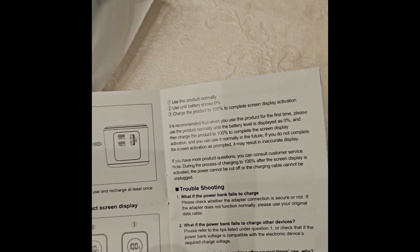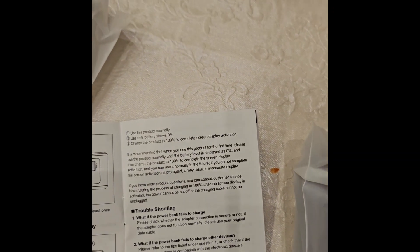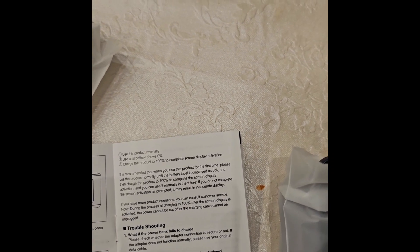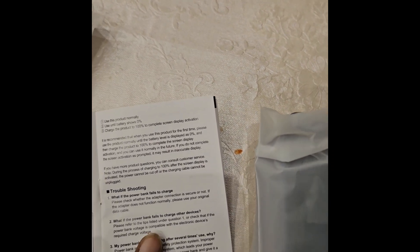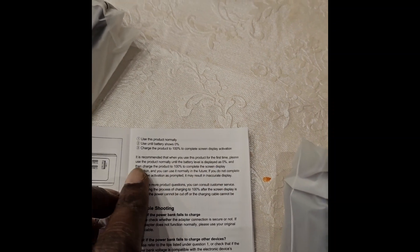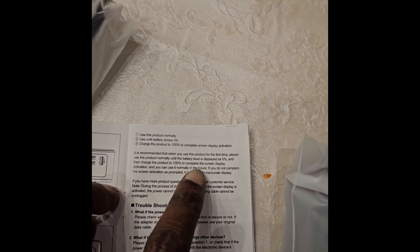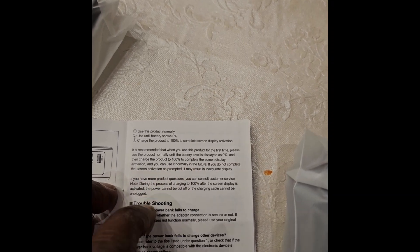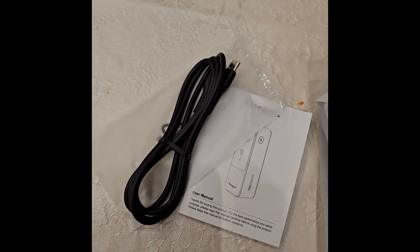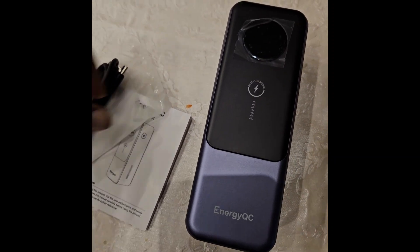The manual says the unit needs to be activated — discharge from 70 to 0 percent, and then charge to 100 percent. It specifically says: use the product normally until battery level is displayed at 0 percent, then charge to 100 percent to complete the screen display activation. The cable is also included, so let's move on to the power bank itself.